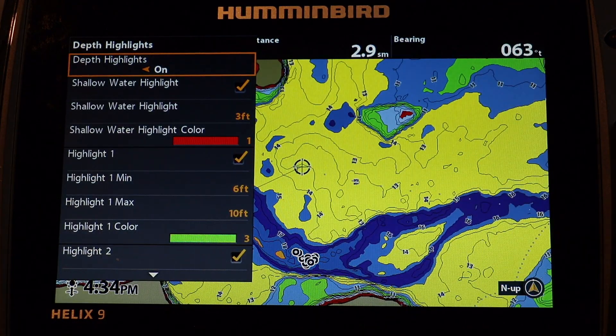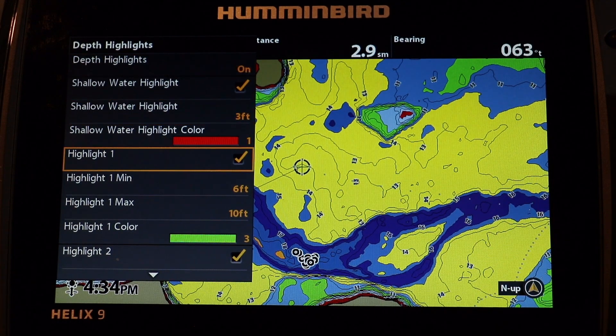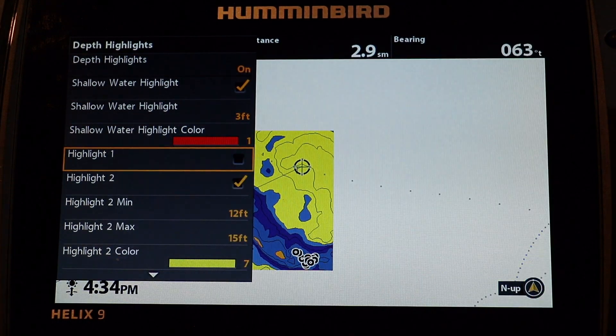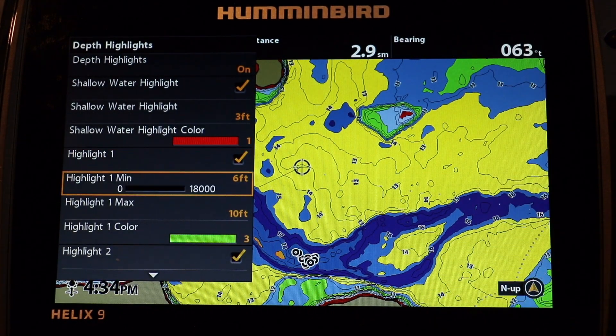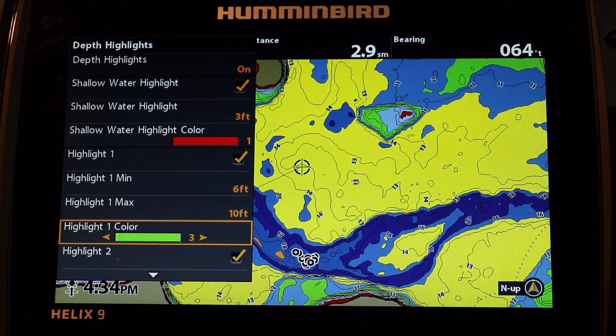Place a checkmark next to each depth highlight you want to activate, and select the highlight range and color for each. Just like on an Apex or Solix, there are four independent depth highlight ranges available, plus a shallow water highlight.